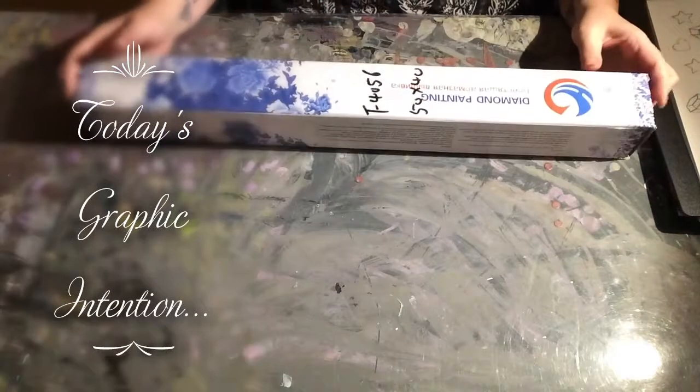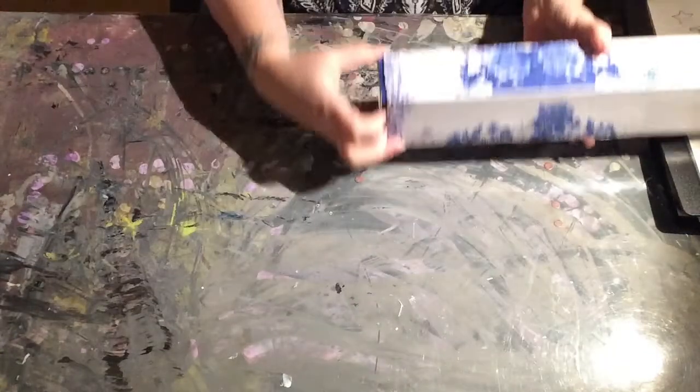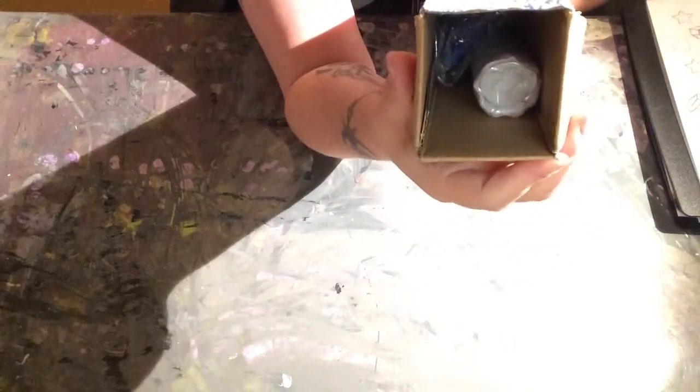Hello and welcome to Graphic Intention. Today I'm going to be doing an unboxing for you — it's going to be done today because I said that already. Sorry, being a little bit silly.